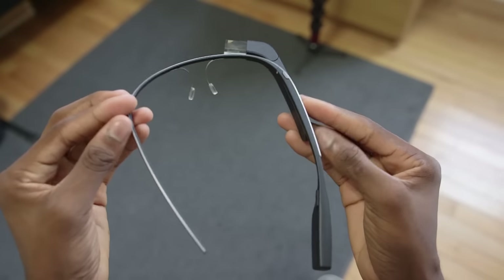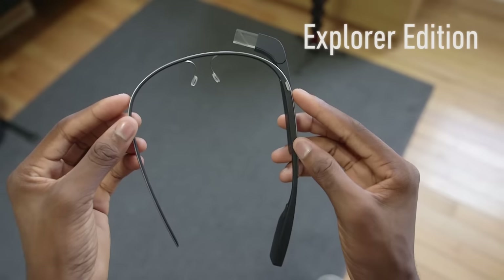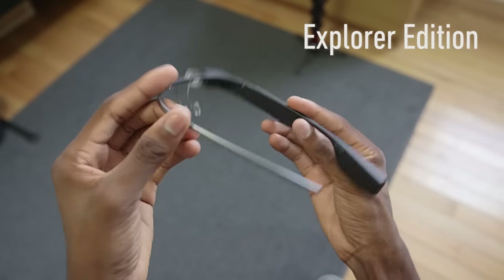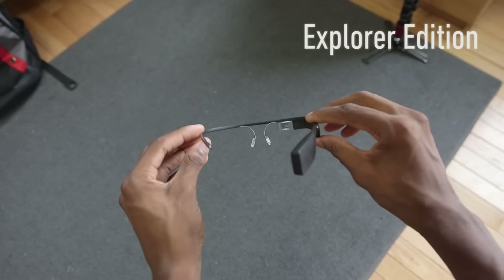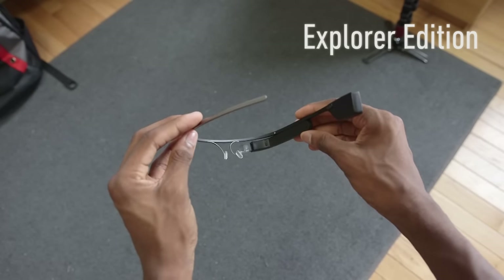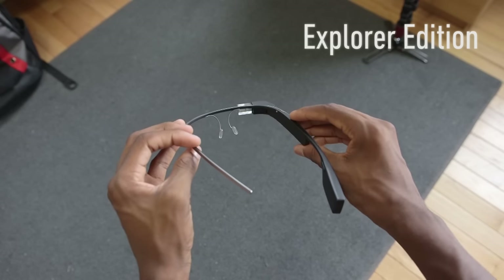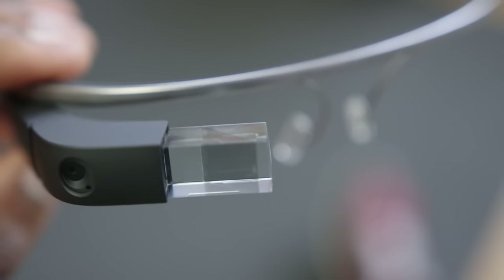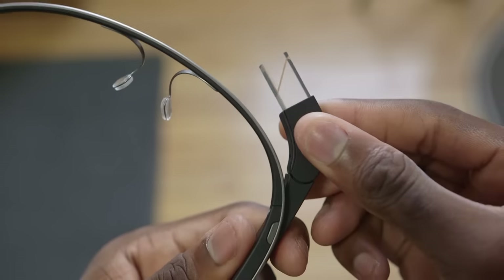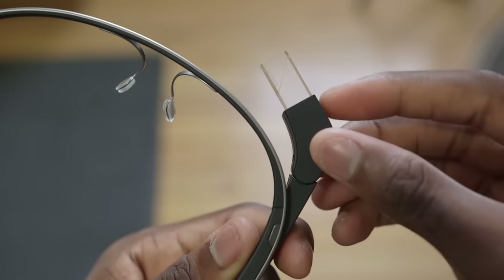First of all, this exact model that we're looking at is the Explorer Edition of Google Glass, and that's a bit more important than a lot of people realize. Basically, this is not the final version of the product. There will be an evolution in software and hardware before an actual consumer edition is created. In fact, there have been several software updates already, but for now the Explorer Edition is a limited early version for people willing to go out and explore and give feedback to Google about Glass.